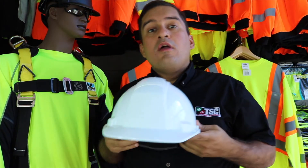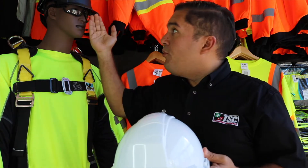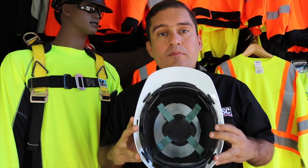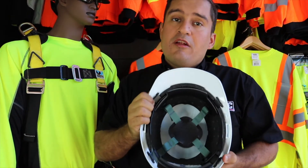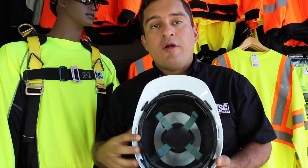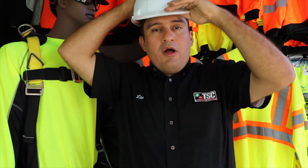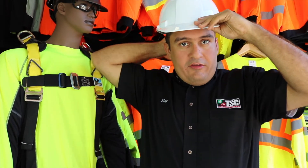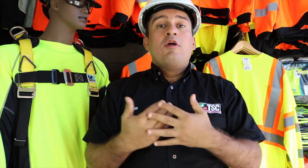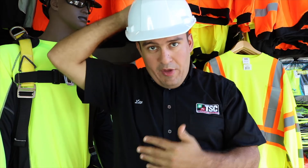This is going to be your Type 2 hard hat. What is the distinction between a Type 2 and a Type 1? Your Type 2 hard hat, if you quickly look, is either going to be made out of a different material or it's going to provide protection all over. This insulation around the actual rim of your hard hat is going to provide a Type 2 level of protection — covering the top of your head, front, back, and sides.